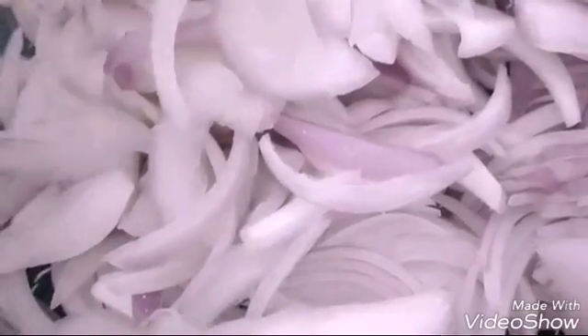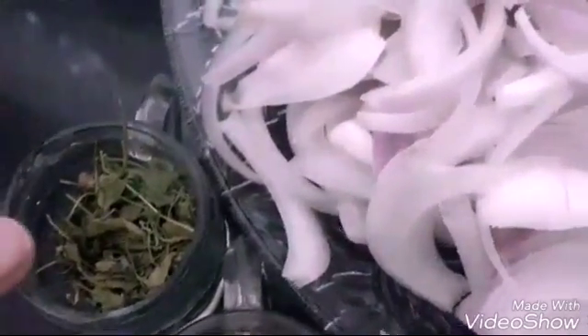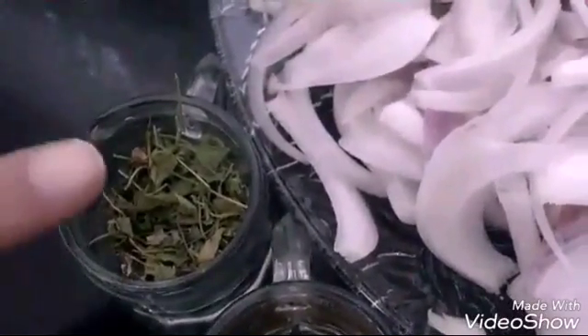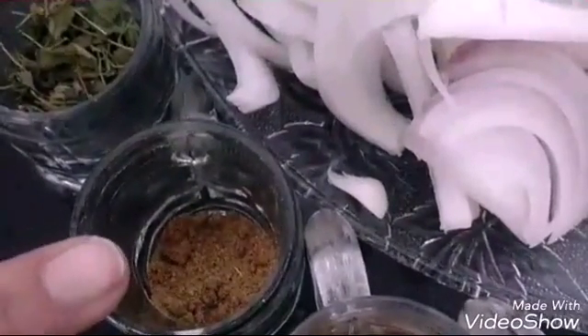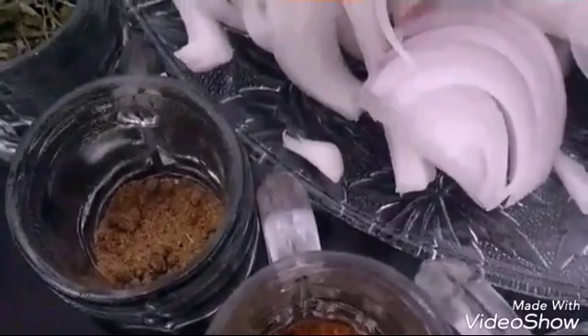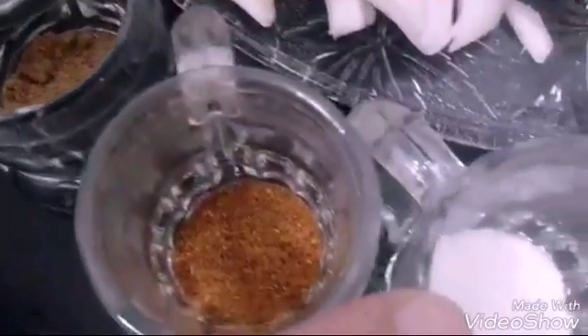Here I have 350 grams of onions which have been sliced, as you can see. Then here I have Kasturi Methi — that's dry fenugreek leaves. Here I have cumin seeds powder, that is zeera powder, this is kitchen king masala. I am using half a teaspoon; you can add according to your taste. Then salt according to taste.